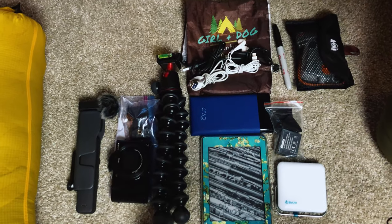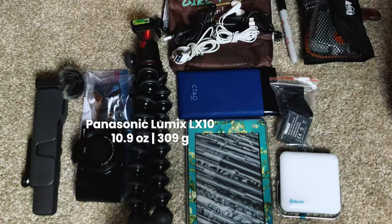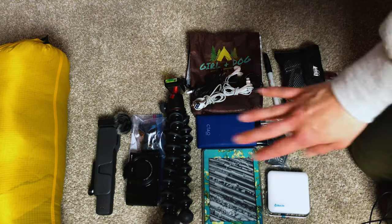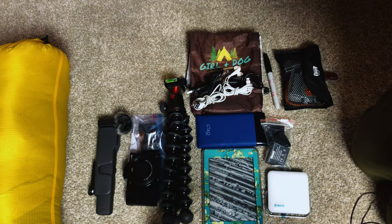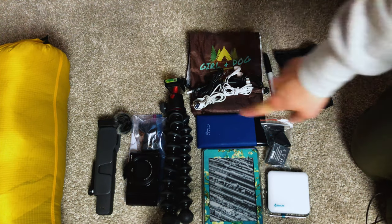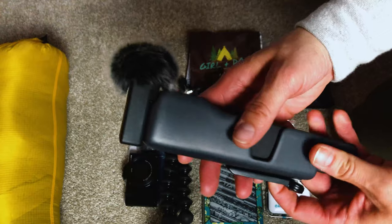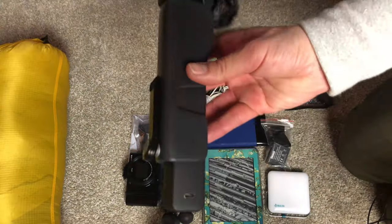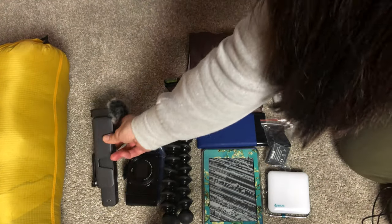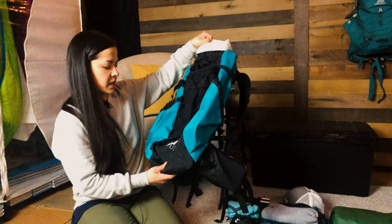For camera gear I've got my Joby 3000 tripod and a Panasonic Lumix LX10 for photos. I'm also testing the DJI Pocket 2 — I've never used it before. Usually in winter I rely on my iPhone because camera gear tends to freeze up, but the Pocket 2 is very small, has a wireless microphone, and a wind muff — perfect for Colorado conditions. We'll see how fancy we can get with videos going forward.